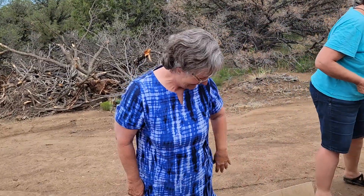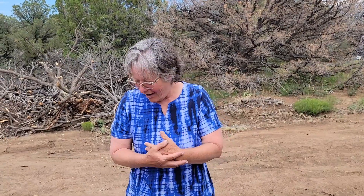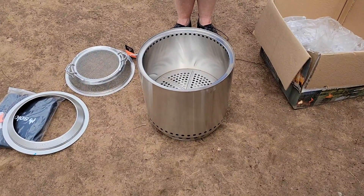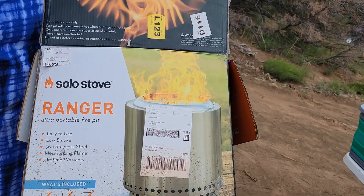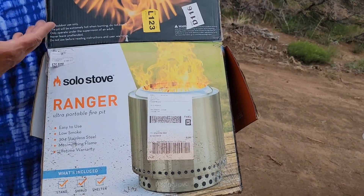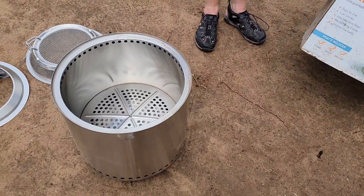Hi, I'm Liz. I got a Solo Stove — this one is called the Ranger. It's part of the campfire line, so you could use it as a stove, a fireplace, a fire ring, or a fire pit.